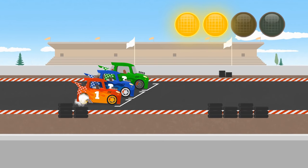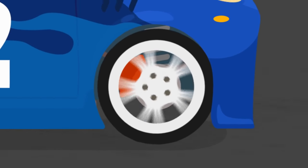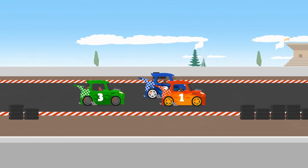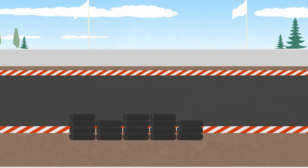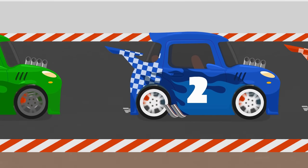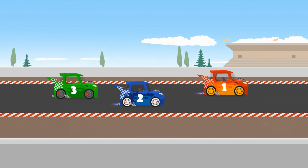Ready, set, go! Who will come first? Can it be our friend, little car? Come on! Come on! Push the pedal! Finish!